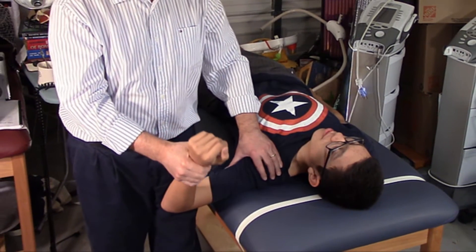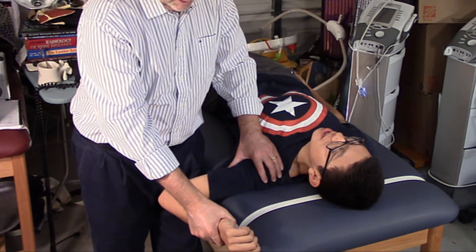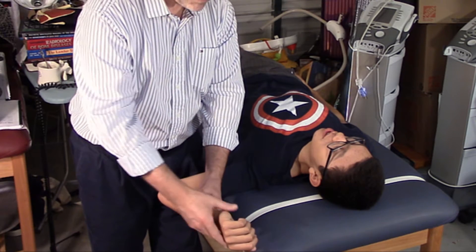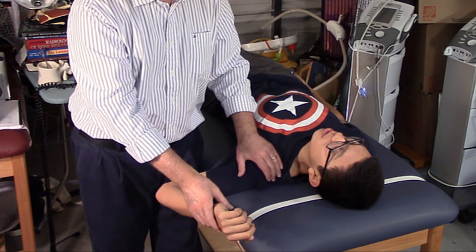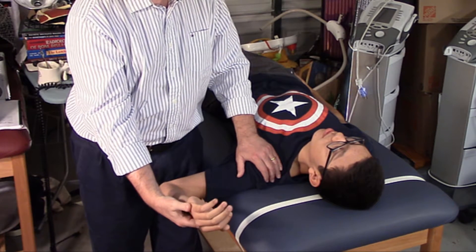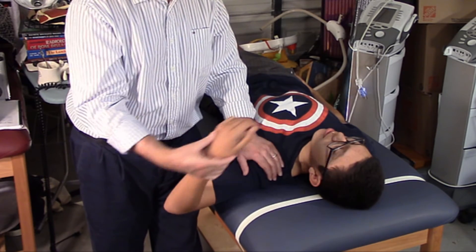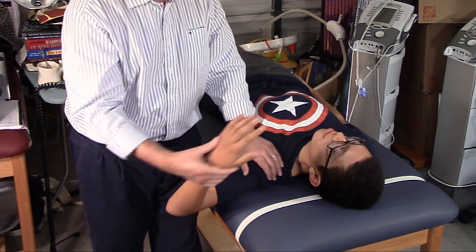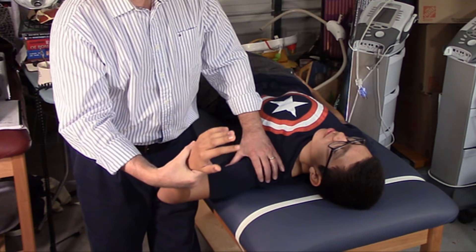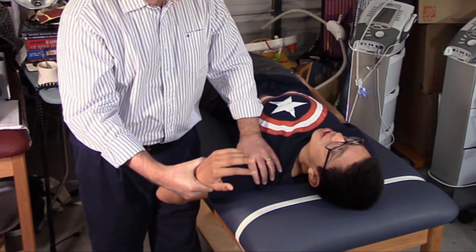Now we externally rotate 90 degrees. How are you doing? He's good. Now we're going to supinate. Remember, pronate is away. Supinate is feeding yourself soup — palm up like this. Any pain with that? No. And now I'm going to take my tension off for a second just to get this position. We are going to extend the fingers, thumb, and wrist. Any pain with that? No.